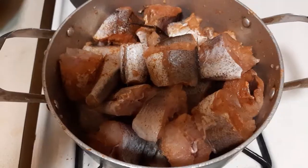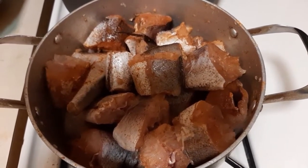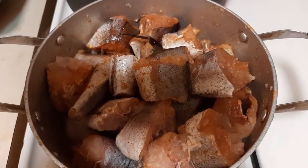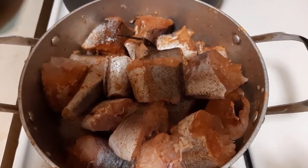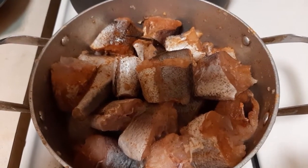Let me show you guys the fish before we actually start making this. This is whiting that I just cut into little pieces — I added adobo to it and I also added ground pepper. I'm basically trying to steam it a little bit because that's what I'm going to be using for this particular stew.